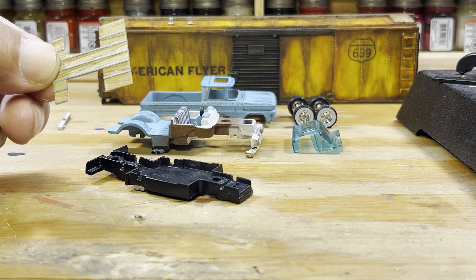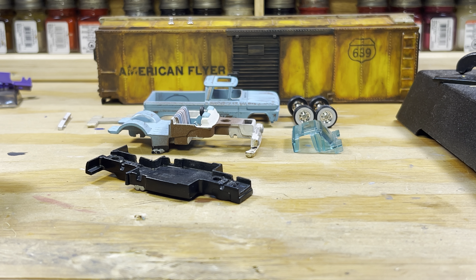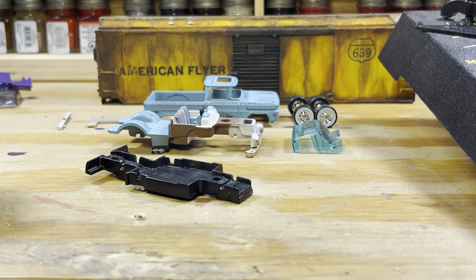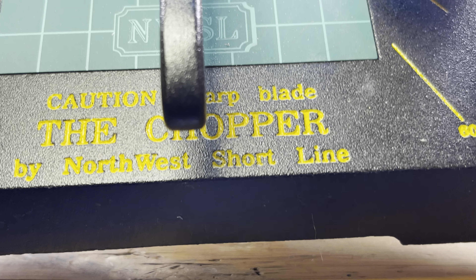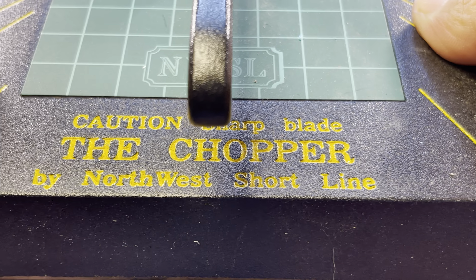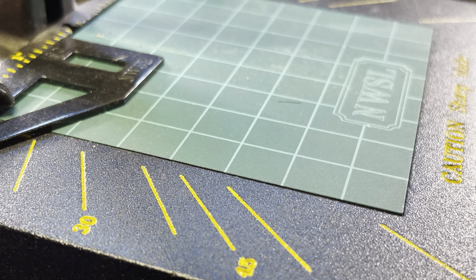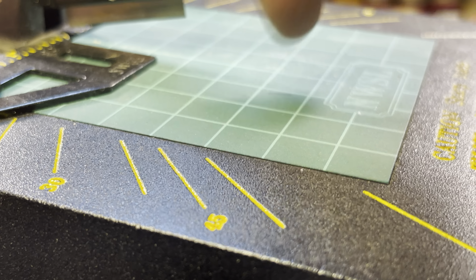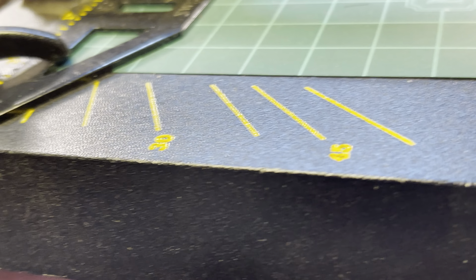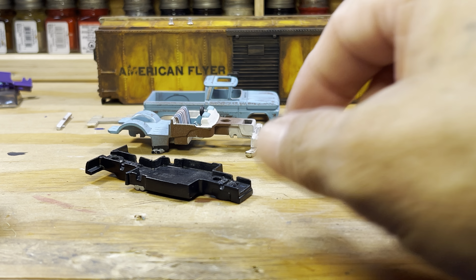To get everything squared away and cut accurately, I use what's called the chopper. It's pretty accurate on your cuts — just put the styrene in there and chop it. If you've got multiple cuts that need to be the same size, this tool is very, very helpful.